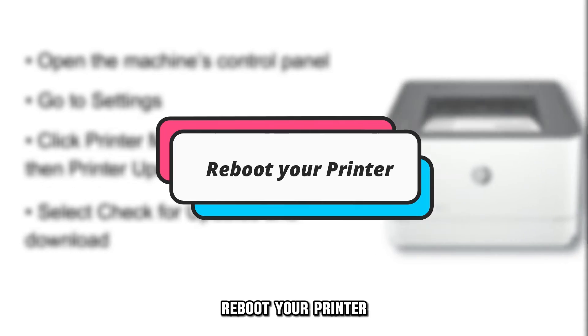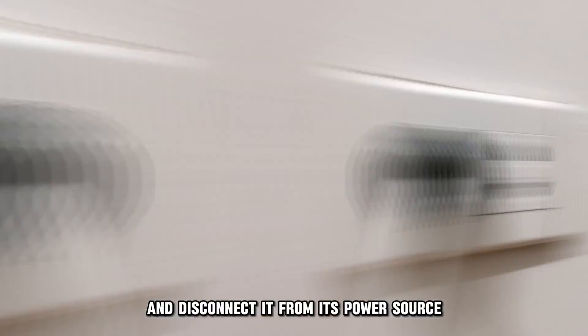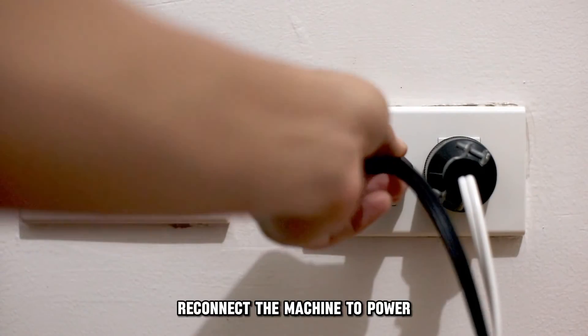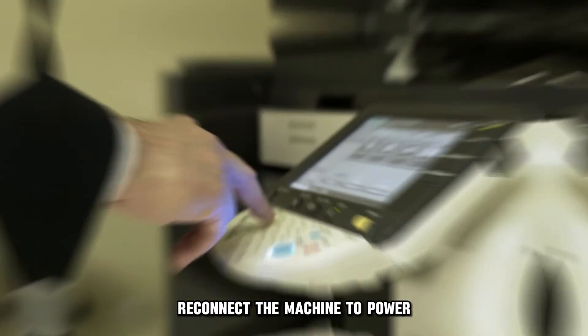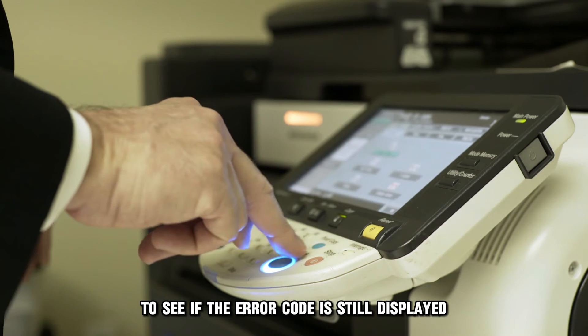Next, reboot your printer. Turn off the printer and disconnect it from its power source. Wait 30 seconds, reconnect the machine to power, and turn the printer back on to see if the error code is still displayed.